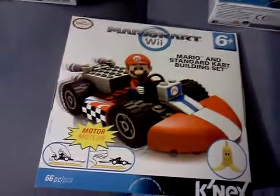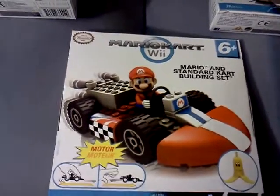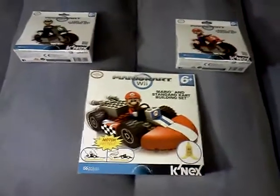They also had a racetrack — it was like $50. I did not pick up the racetrack, but I did go ahead and pick these up.